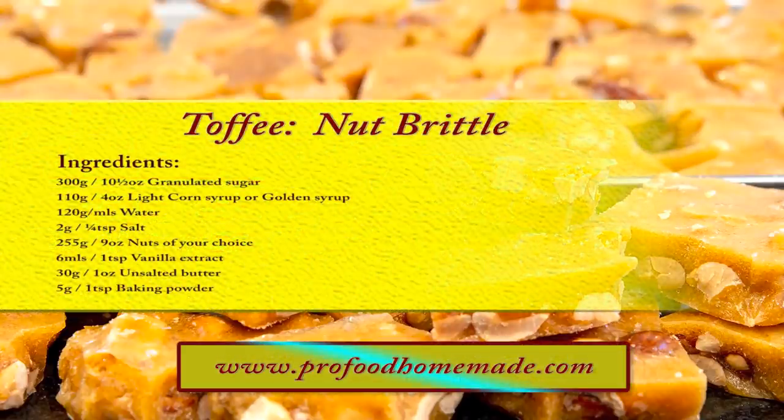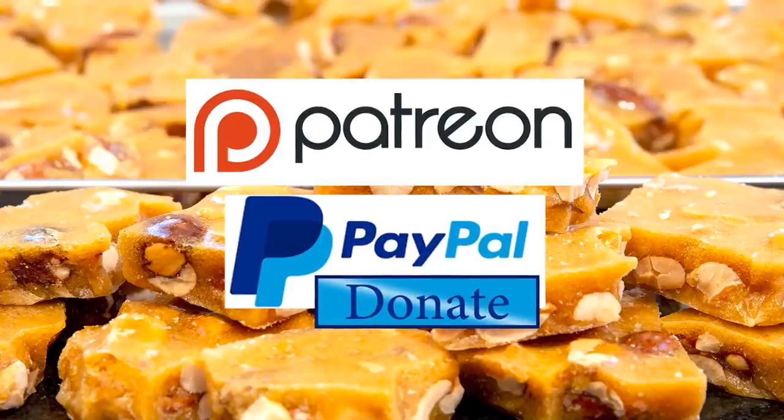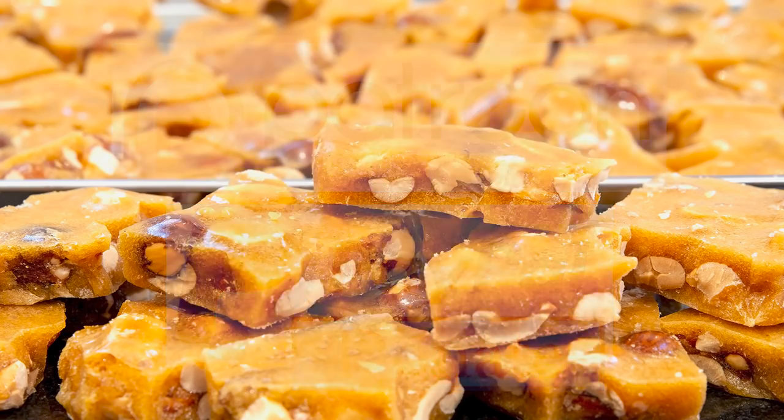You can view the ingredients list and full written method for this recipe on the recipe page on the channel's website. I'll leave a link in the description under the video, or you can click on the eye icon top right of the screen to take it directly to the recipe page. I'd like to thank the Patreon and PayPal supporters for their very kind help. I'll be doing the shout out and name splash a little later in the video. Okay, let's get on with today's recipe.